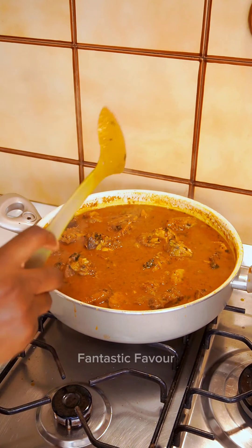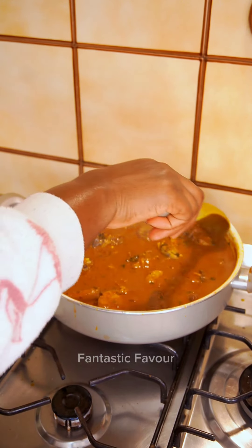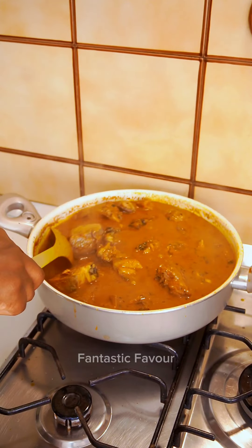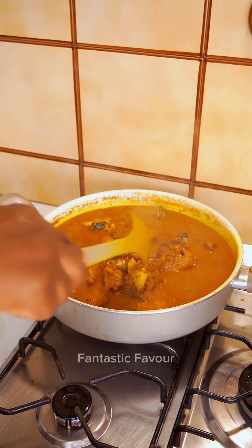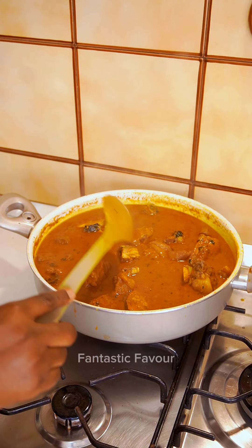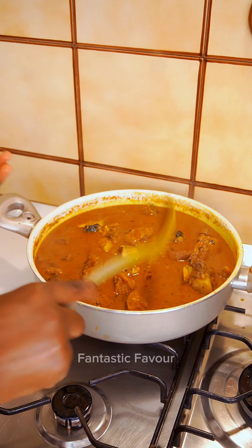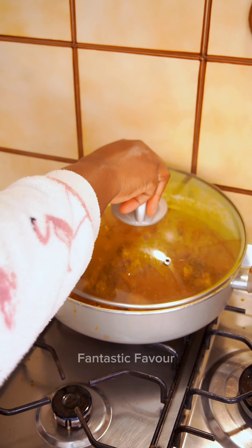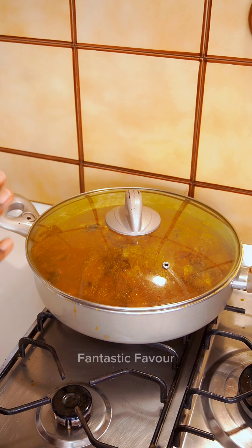Oh my, guys — this is incredibly delicious, I'm not even joking! If you haven't tried peanut soup before, go and try it using this method. Very quick, easy, and simple, yet it tastes so delicious. I can't stop licking! Let's simmer for two more minutes at most and it's done.